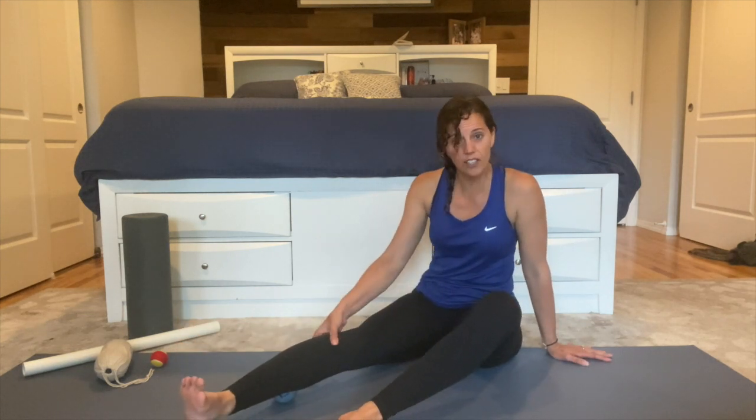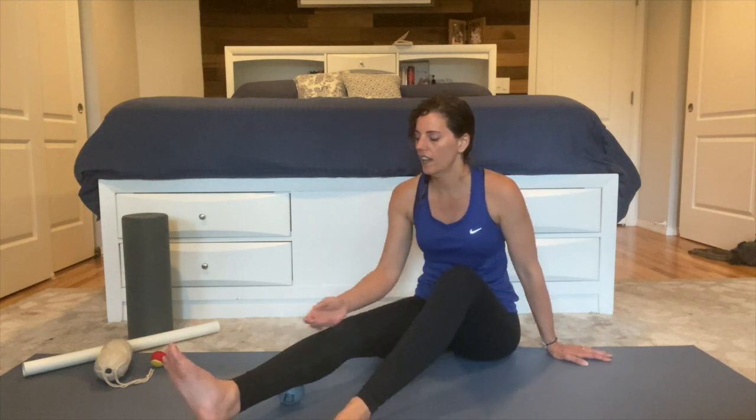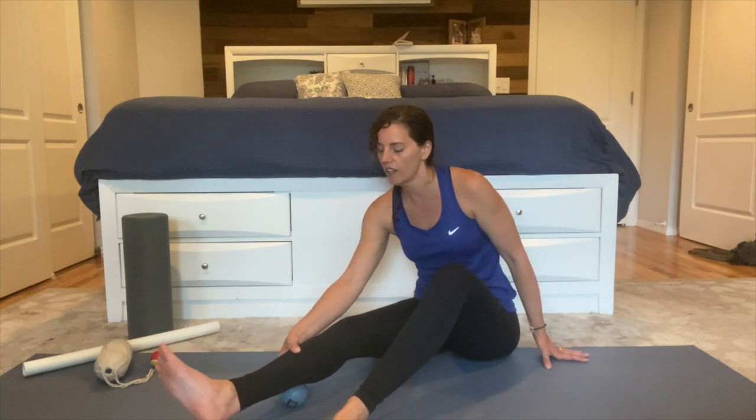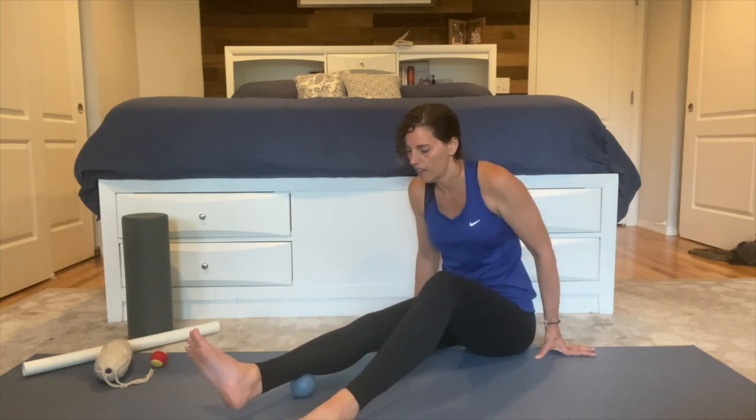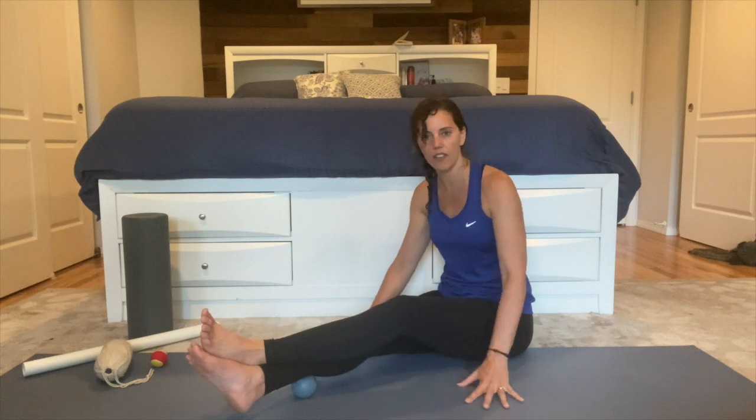Be sure to rotate your leg internally so you get more on the inside, and externally so you get more on the outside. Find that next spot with or without the other leg on top. Once you find your spot, hang out there and breathe.